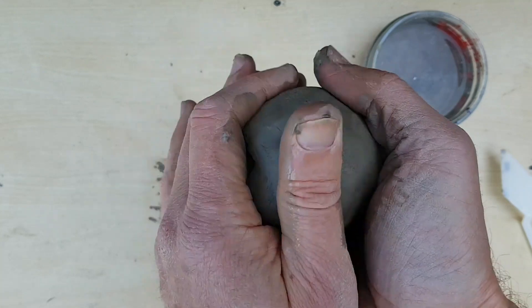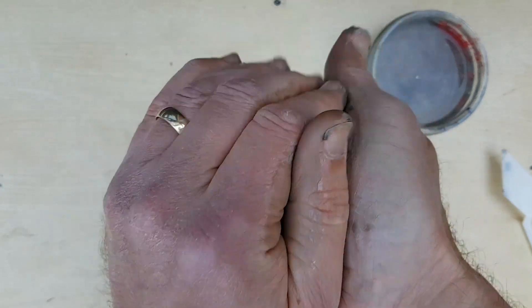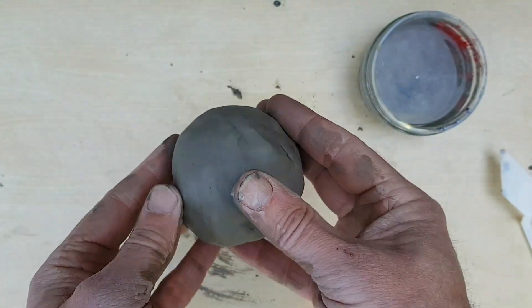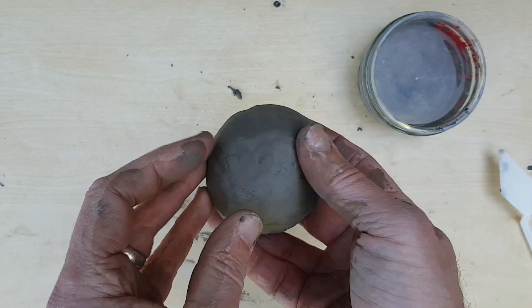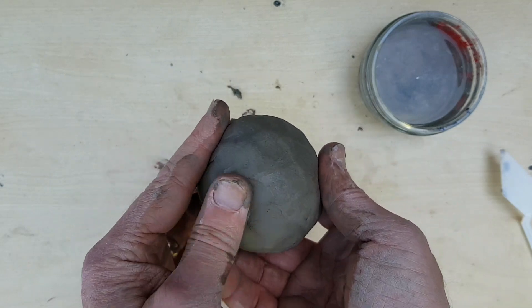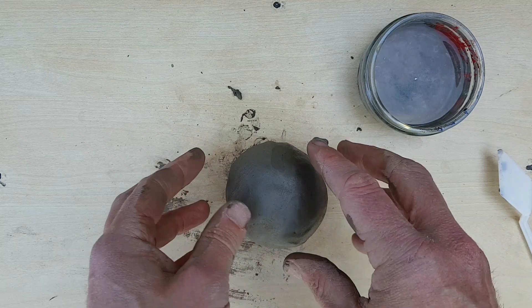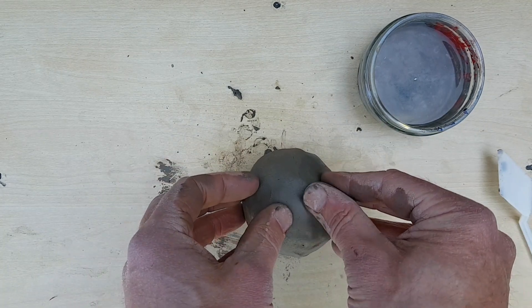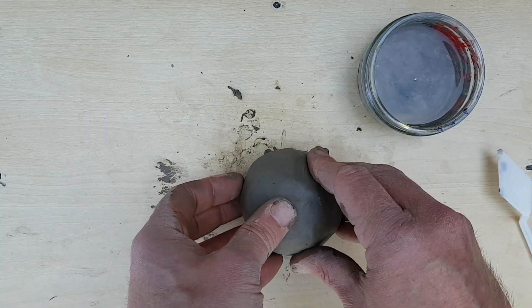There we go. I'm just smoothing it all over. You can be quite firm with this — not too firm otherwise it will pop. Now what I've got is a ball of clay, but the ball of clay actually is hollow; it has air in the middle of it. That gives it quite a lot of strength — it's a bit like a football. The reason we want it to be hollow is if we did fire it, if it was solid, there's more chance there'd be air bubbles, the clay is going to expand as it gets hotter and potentially crack. Because it's hollow, there's less chance of it cracking.